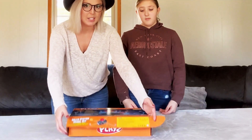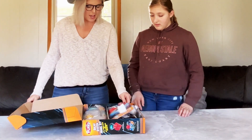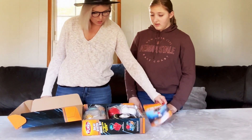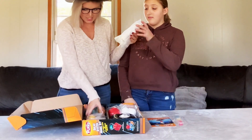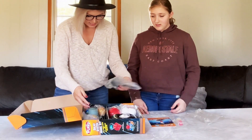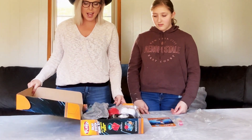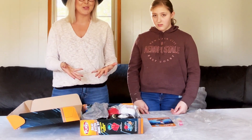All we're going to do is pull these tabs and let's see what we've got here. We have instructions, paint, and some tuby things. We've got all of the things that we need, so we're going to set this to the side and go ahead and read our instructions and start to assemble.